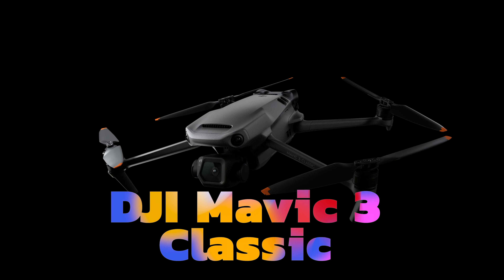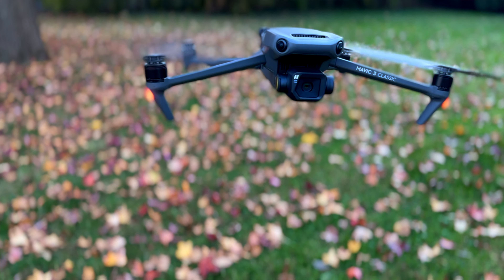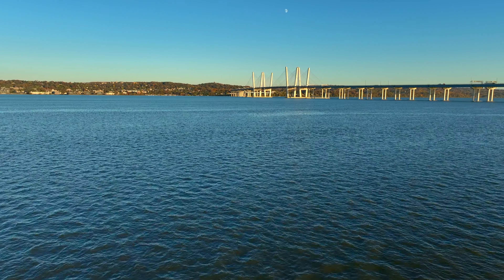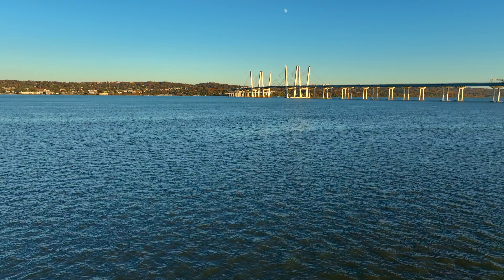This is the DJI Mavic 3 Classic, a slightly scaled back version of the Mavic 3 with a matching slightly scaled down price. It's designed for the drone pilot doing commercial or recreational video work who doesn't need to produce cinema quality footage. I spent weeks flying the Mavic 3 Classic. I'm going to show you what it can do and what it can't do compared to the Mavic 3 and the Mavic 3 Cine, and I'll also show you if you should get this or something else.